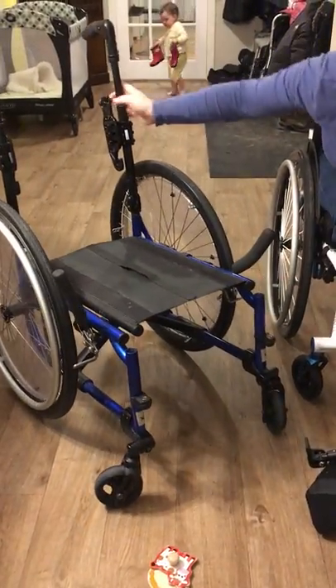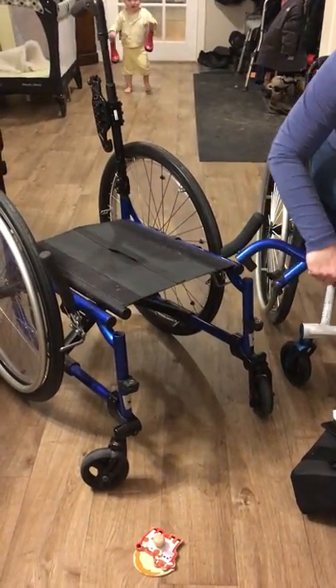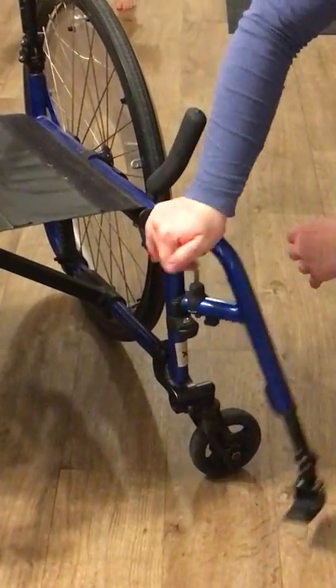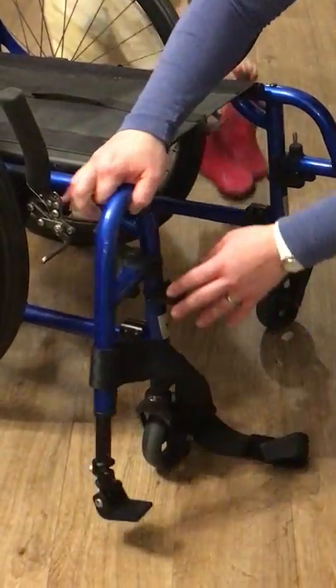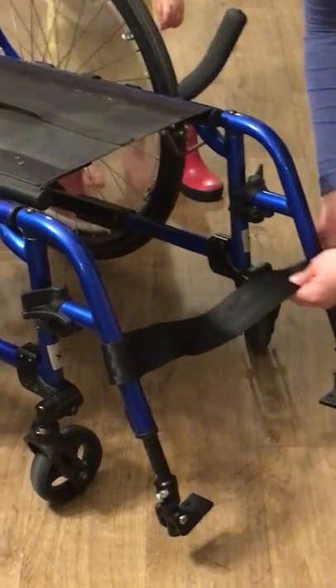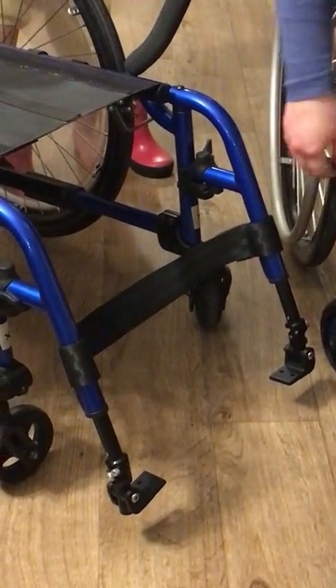I'm gonna roll around to the front here. Putting this hanger back on, putting it in, and rotating it in. Putting it in, rotating it in, putting this back on.